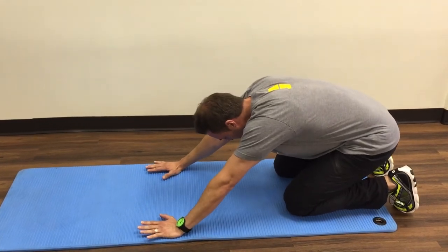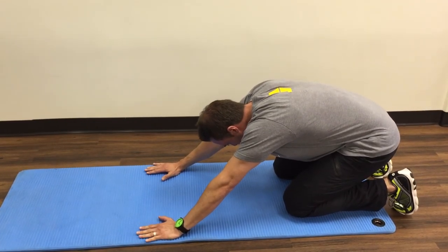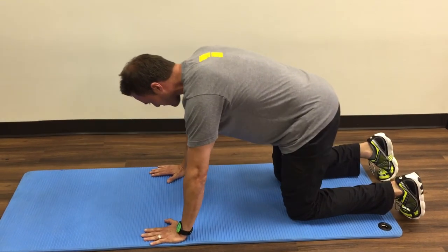From there, maintain your pressing in, keeping that pressing in as you come back forwards.